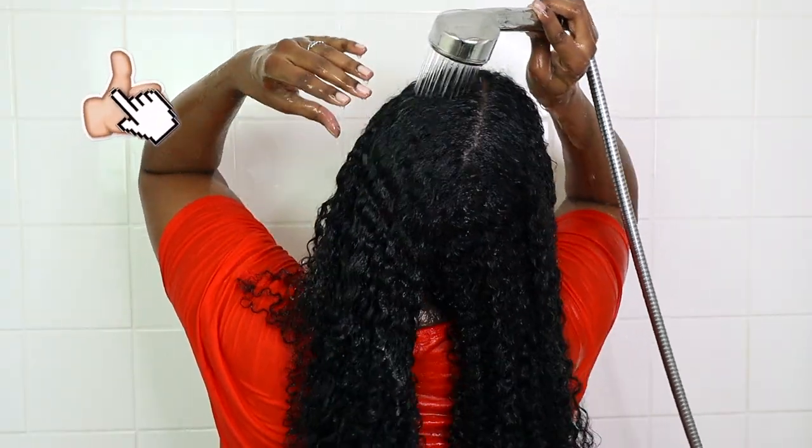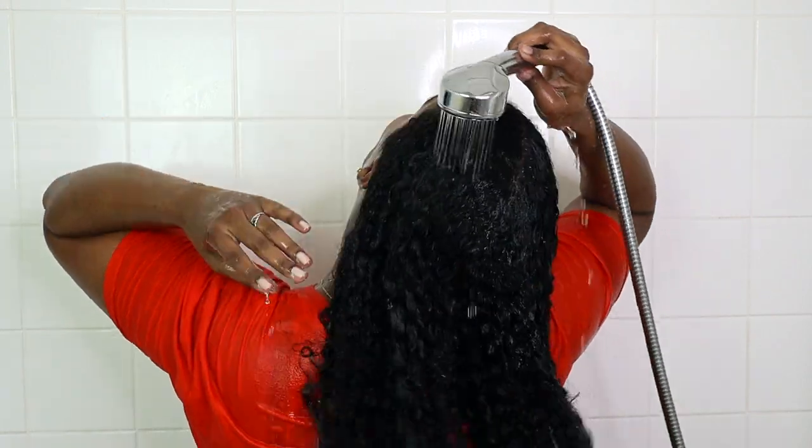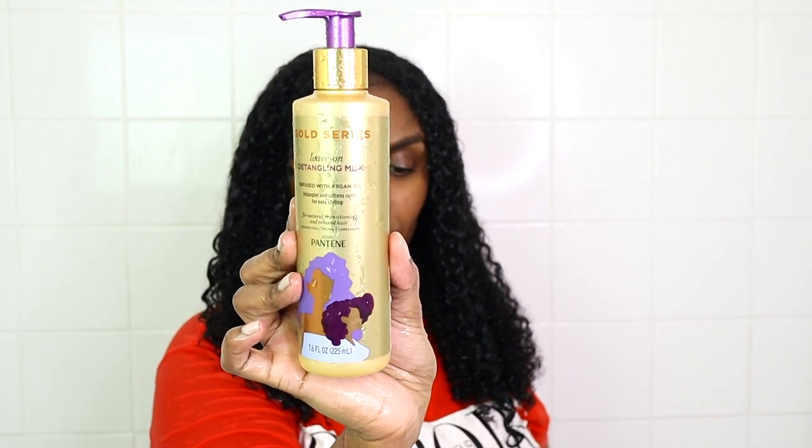Once I'm done showering, I take the twists out and rinse my hair out thoroughly. Then I apply my leave-in conditioner — today I'm using the Pantene Gold Series Leave-On Conditioning Milk. I've used it previously in another video, I think it was my straight-to-curly video.